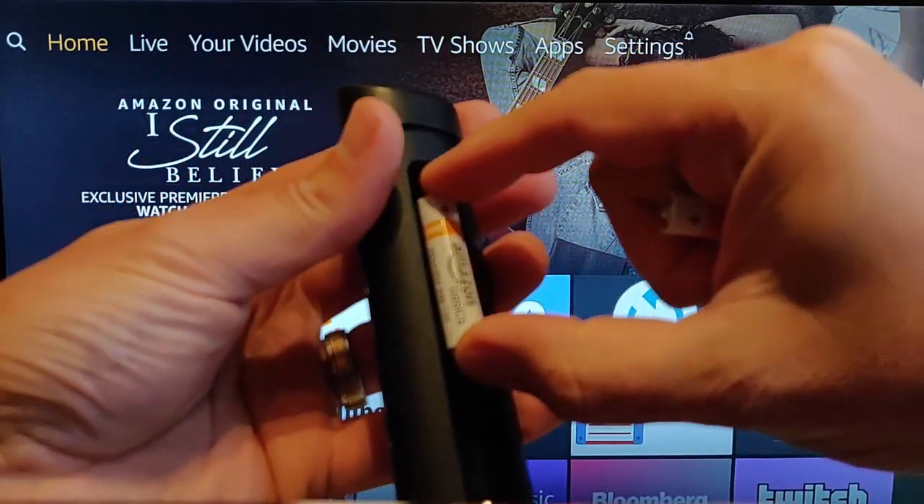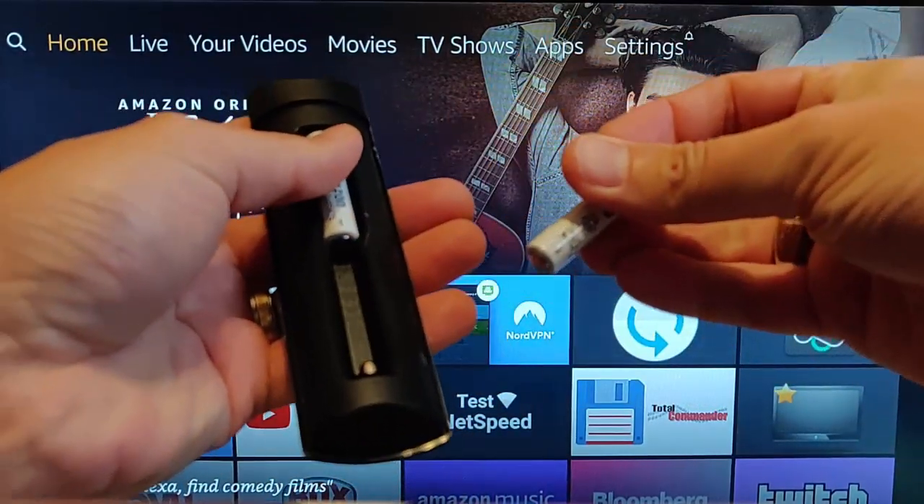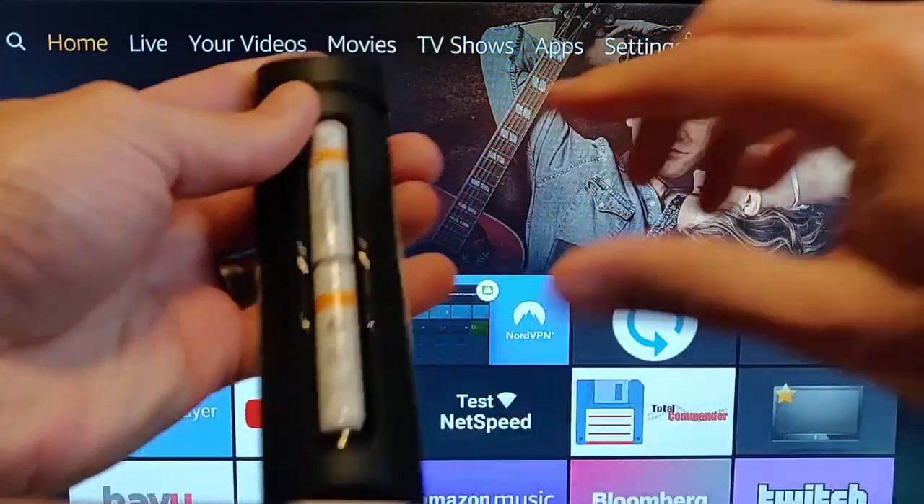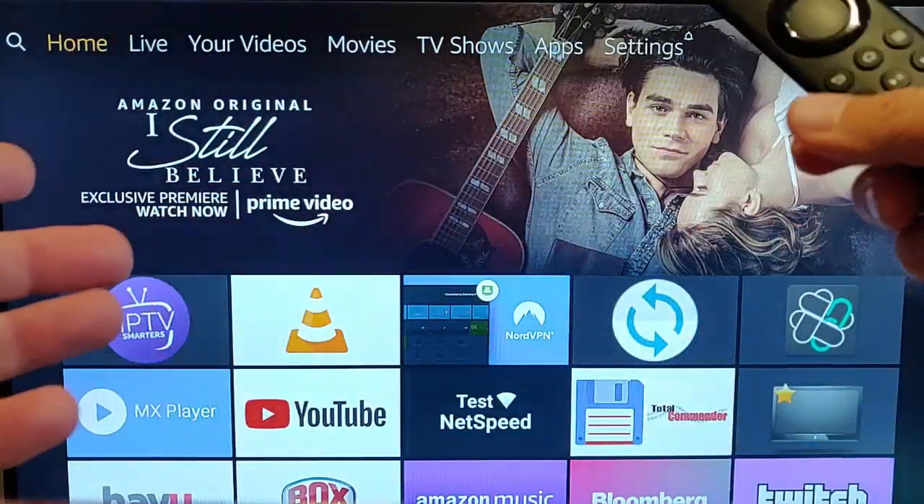Take the batteries out of the remote regardless, because we want to put the remote back into a pairing process. So take them out for a couple of minutes and then put them back in and slide the cover back on.